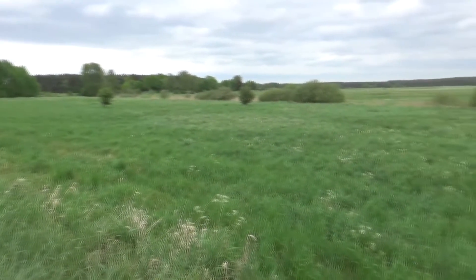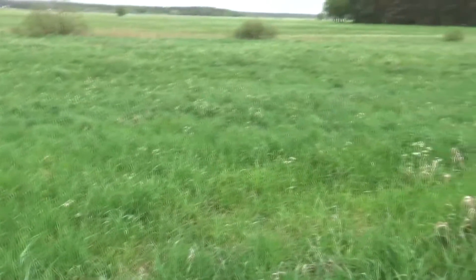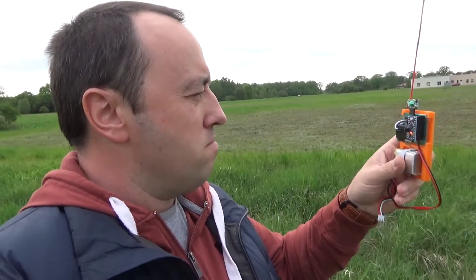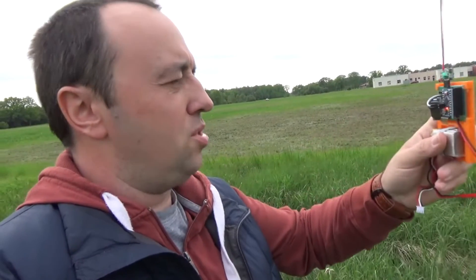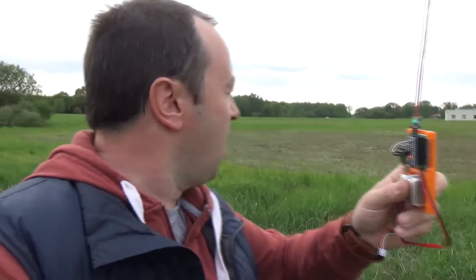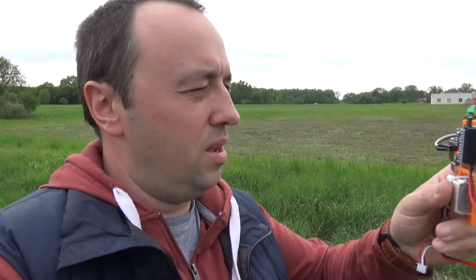There's a small terrain depression ahead and I'm not sure how it will affect reception. To make things worse, the distance measurement app restarted, so I don't know exactly how far I am from the transmitter. The good news is the signal is still strong — error rate is zero. If I tilt the antenna horizontally there's no reception, but the moment I make it vertical again, reception comes right back. I'll measure the distance on the way back.